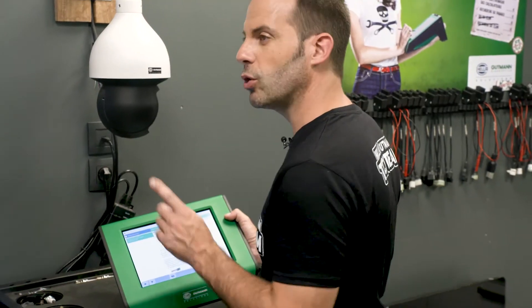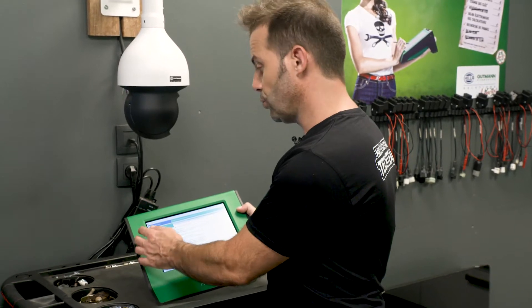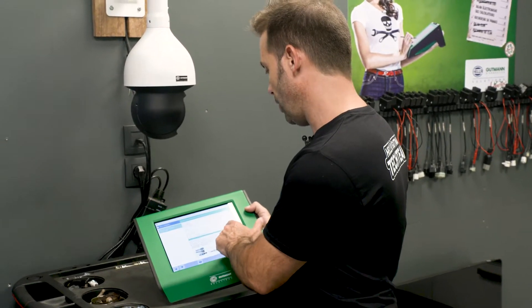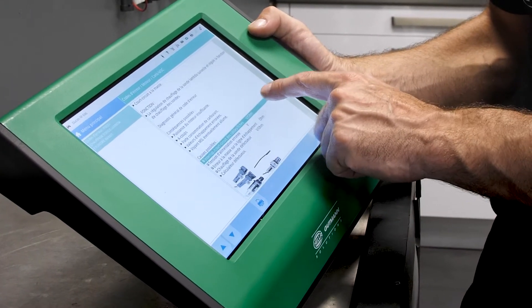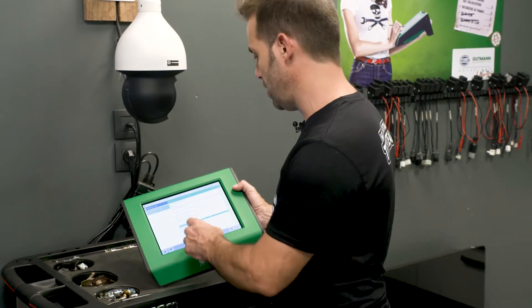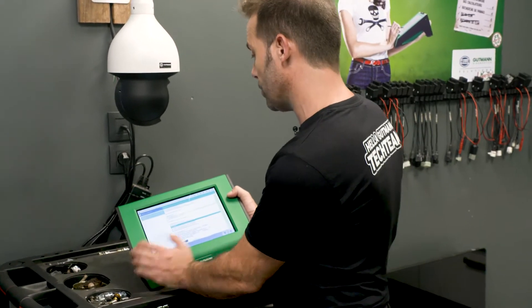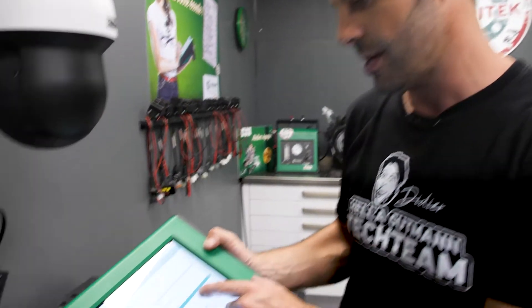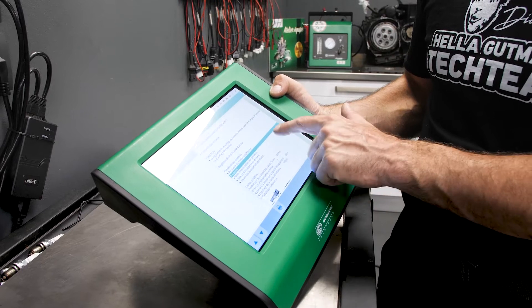Here we have a problem — an error code for the lambda probe. We can see that for the lambda probe there are lots of possible causes. We can even see photos of the probes here. We're being instructed to check the voltage. In the consequences and causes we see insufficient engine power and spluttering, which is exactly what the customer was complaining about. There could also be a short circuit.